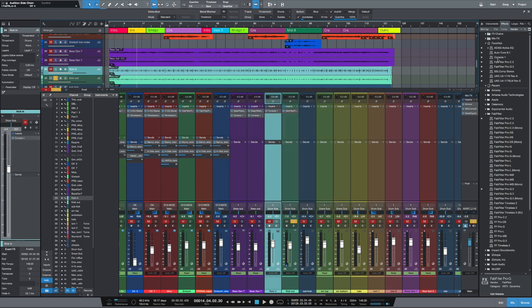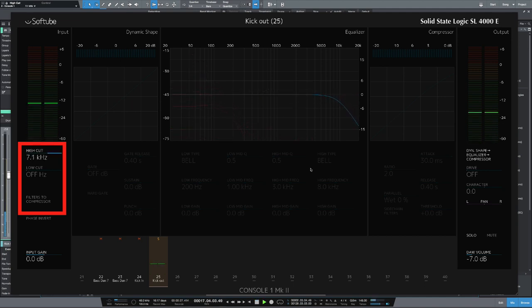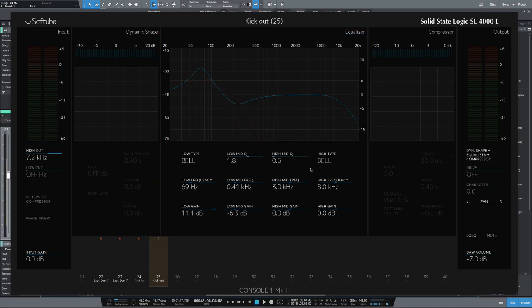Let's move on to the EQ and compression — again, let's bring in Console 1. As this is the kick-out mic, I'm going to high-cut much higher than I did for the kick-in mic. I'm going to leave all the bottom frequencies in, so I'm not going to low-cut. Let's add a bit of EQ here — add a bit around 60 hertz, boost it really well. As with the other mic, let's cut about 400 hertz and tighten up that Q. I'm quite happy with the way that sounds, so I'm not going to compress it at all.